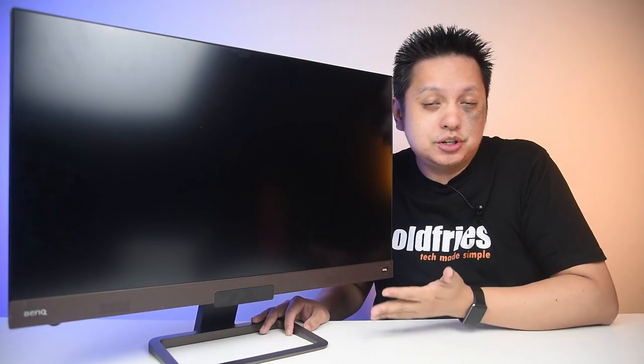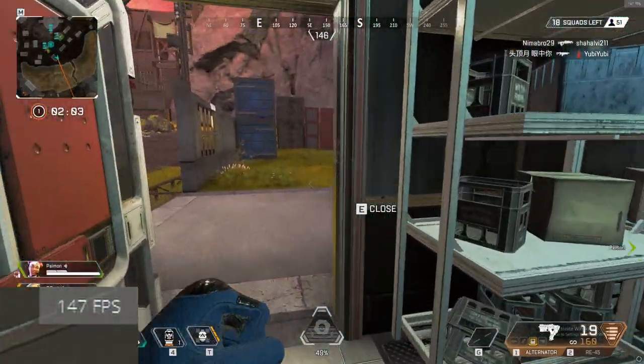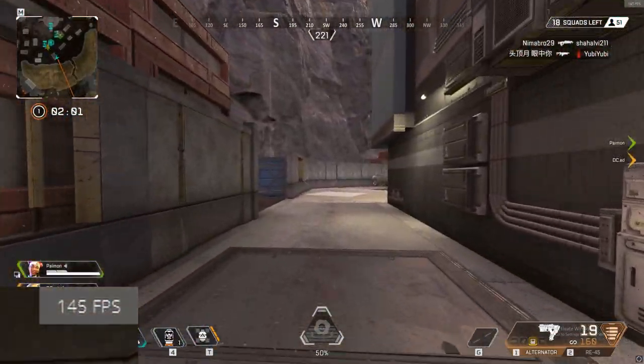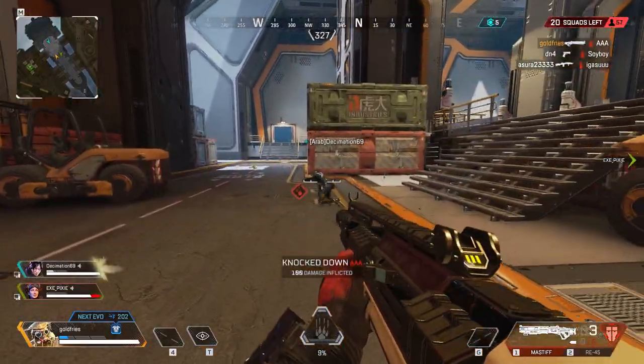This means that this monitor is great for competitive gaming. Here's my footage in Apex Legends, and you'll see that with an RTX 3070 card, it does 144fps easily to match your monitor.